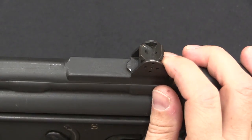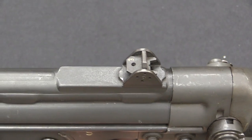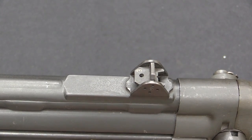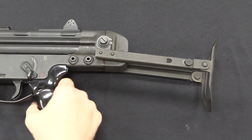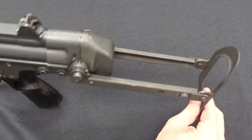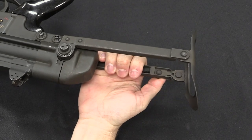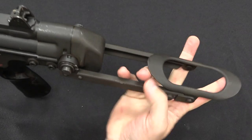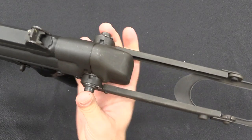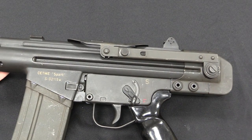Note that we have the early CETME pattern of rear sight here, which is a sort of a four-aperture rotating system. Germany, when they adopted this rifle, would go to a drum that rotates on the vertical axis. Now the stock here looks like an AK underfolding stock, however it is actually a top-folding stock. The buttplate is locked in place by this catch right there, so to deactivate that you actually have to pull this spring latch backwards, and then you can rotate the buttplate. You have to press both of these releases, and then you can fold the buttstock — it goes up over the top.